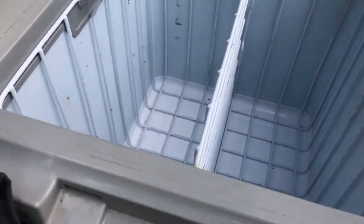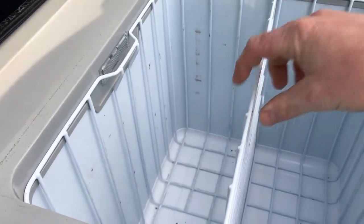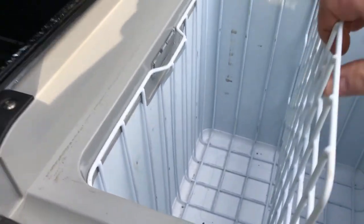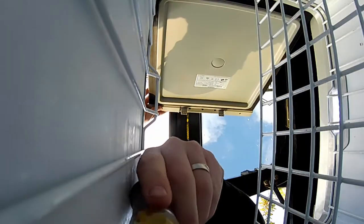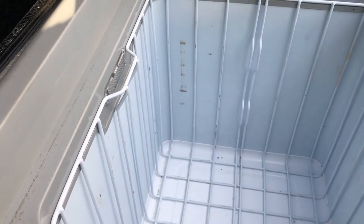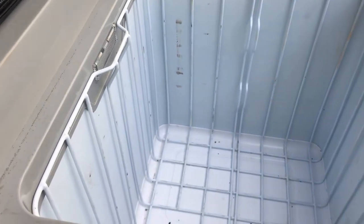Popping over into this, the larger of the two compartments — there's a divider which you can remove quite simply. This is where we had all of our beer, soft drink, milks, fruits, veggies, breads — you name it. We filled this compartment up chock-a-block.